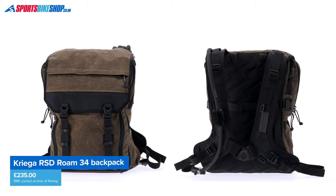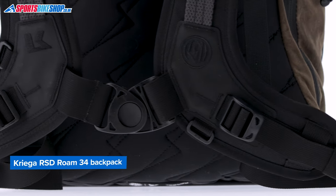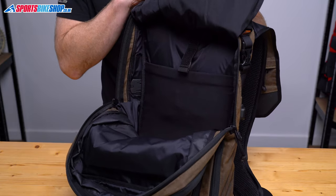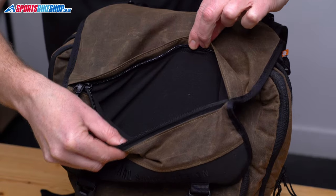The Roam 34 is based on Kriega's Max 28 but with more room and the added style that comes from a collaboration with the famed Californian custom builder and ex-racer. There are three key parts to the bag: a main compartment with a roll top waterproof section within it, a storage pocket on the front, and a fleece-lined outside pocket for your bits and bobs.